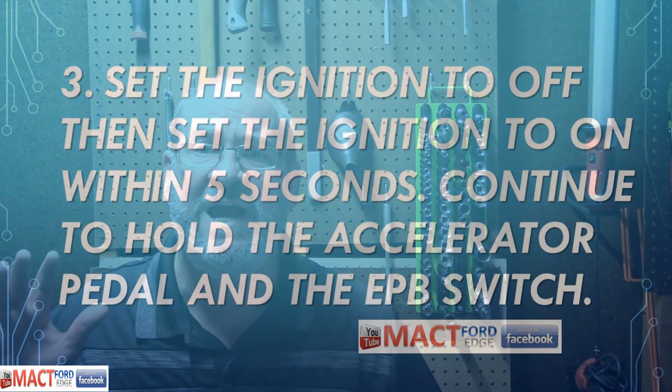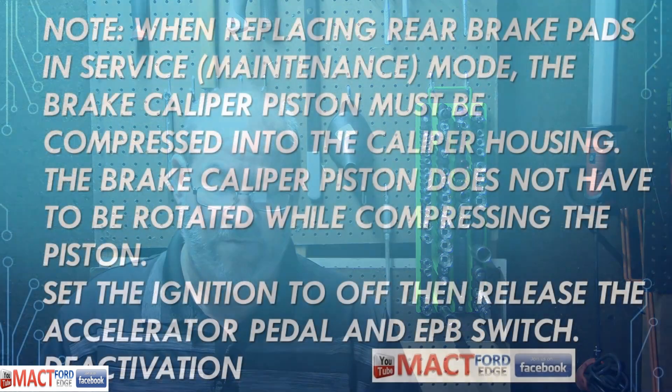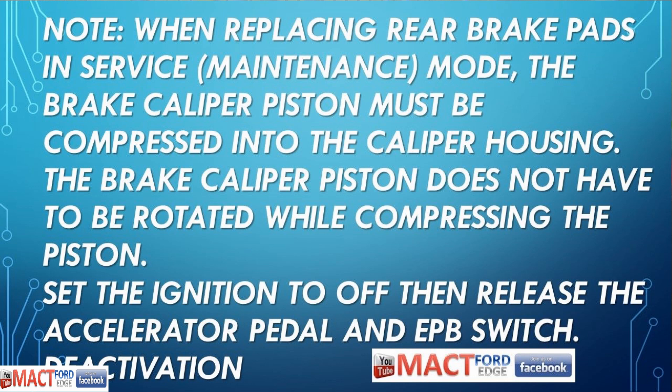You've got both feet and hands going at the same time to get this done. The EPB system will be deactivated, preventing parking brake application until service has been completed and service maintenance mode has been deactivated. The yellow EPB indicator will be illuminated and maintenance mode will display on the message center right there on the dash. When replacing the rear brake pads in service maintenance mode, the brake caliper piston must be compressed into the caliper housing. The brake caliper piston does not have to be rotated while compressing — something new there.